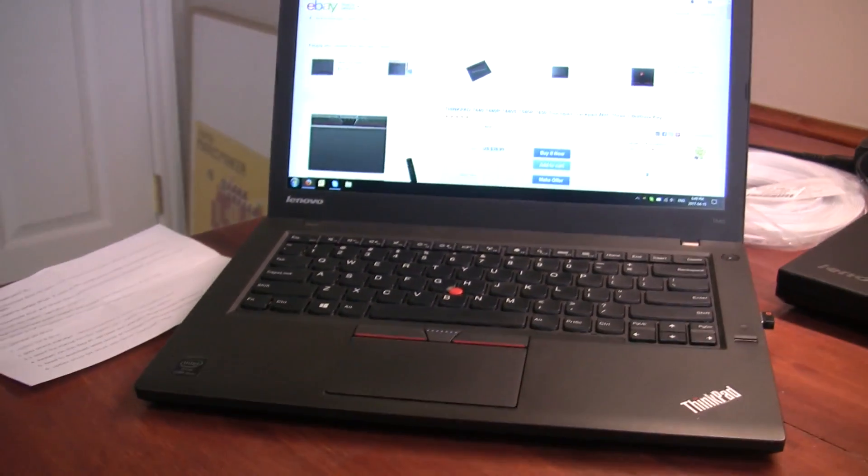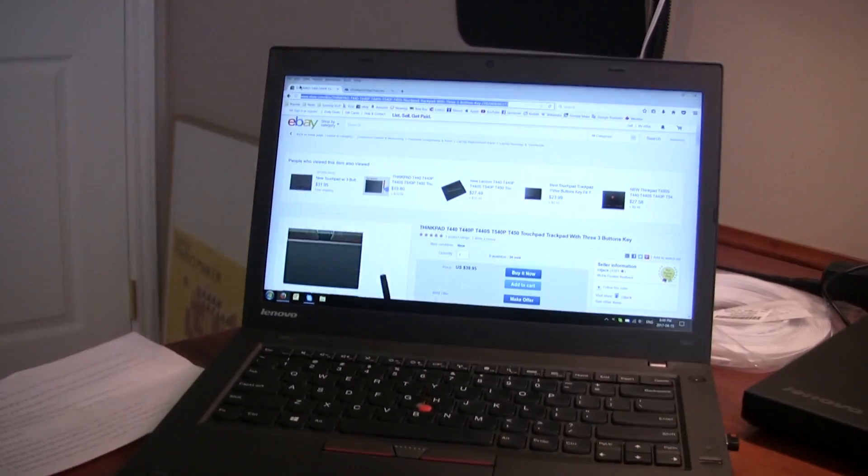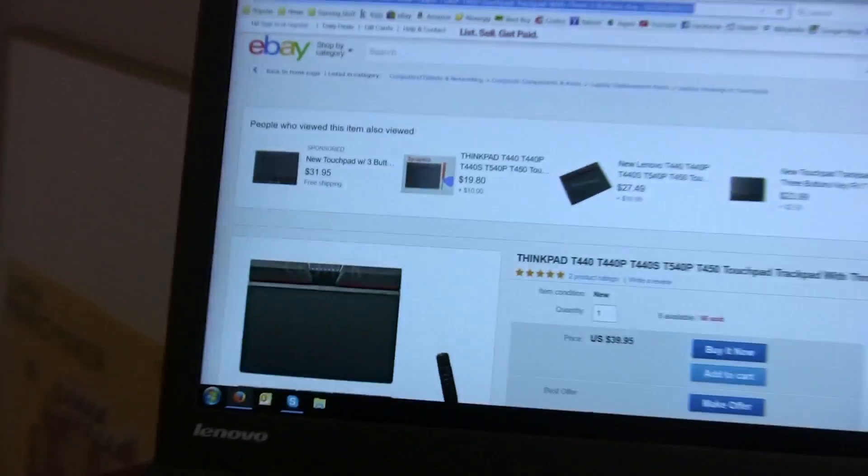I hope you enjoyed the video. As always, feel free to leave a comment if you have one. I am definitely going to enjoy this trackpad.